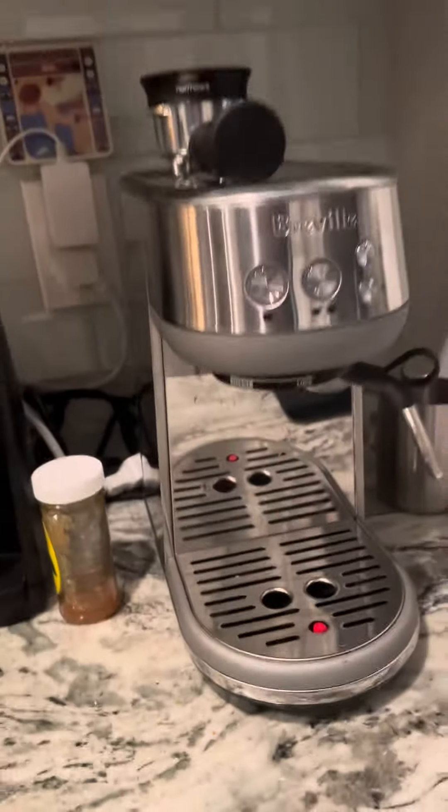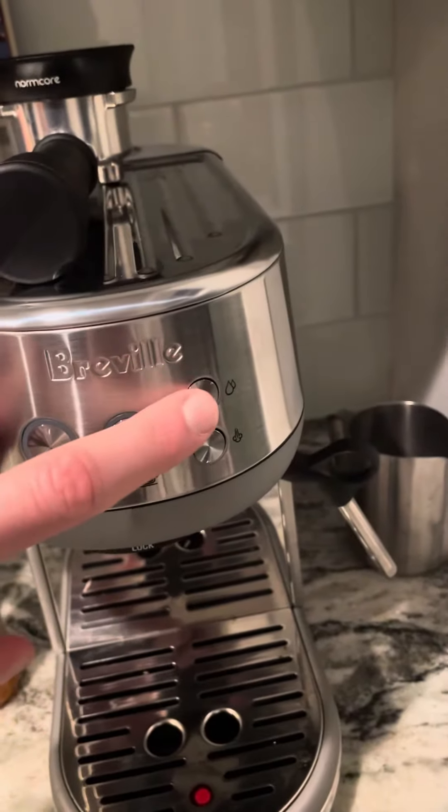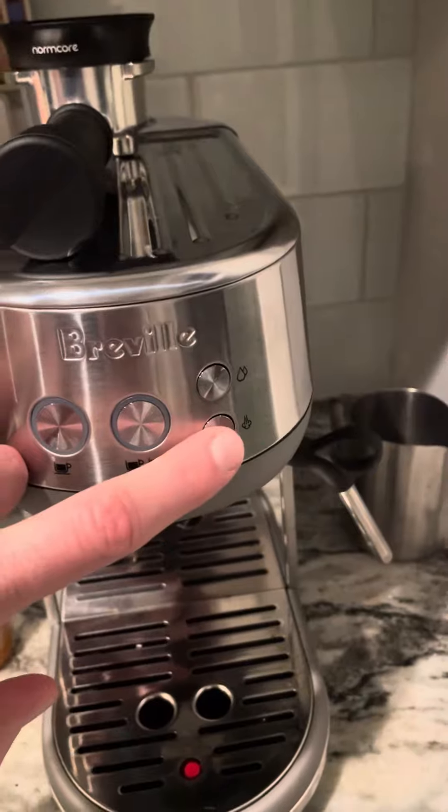This is the Breville Bambino — single cup, double cup, hot water for like Americano, steam for steamed milk.